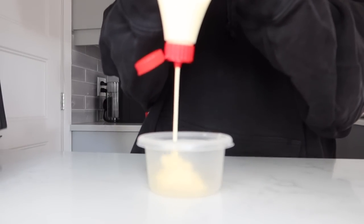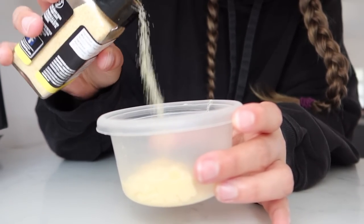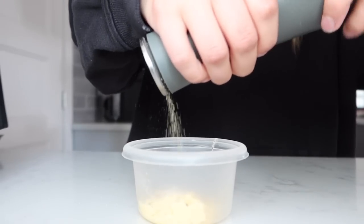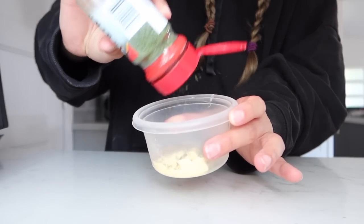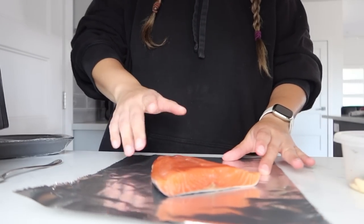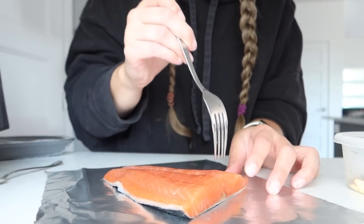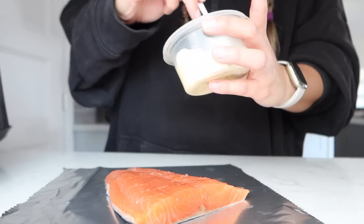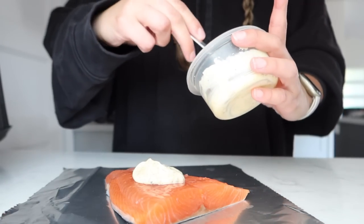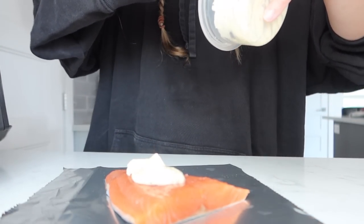I'm making my little sauce in a container — starting with some Kewpie mayo, eyeballing the amount. I'll add garlic powder, a little salt, pepper, a little bit of cayenne for a kick, and some parsley for color. Then I'll put the salmon skin-side down on tin foil for easier air fryer cleanup, poke some holes in the salmon so the marinade can get in there as it cooks, and coat it with the sauce.